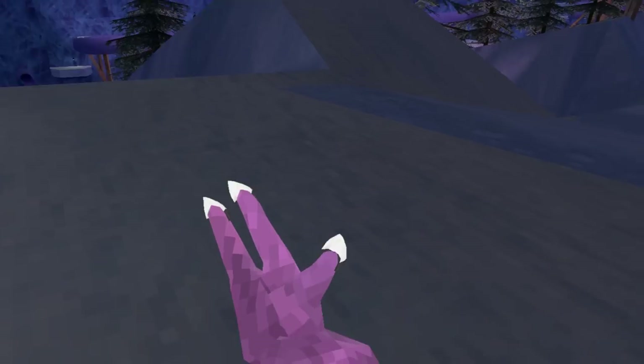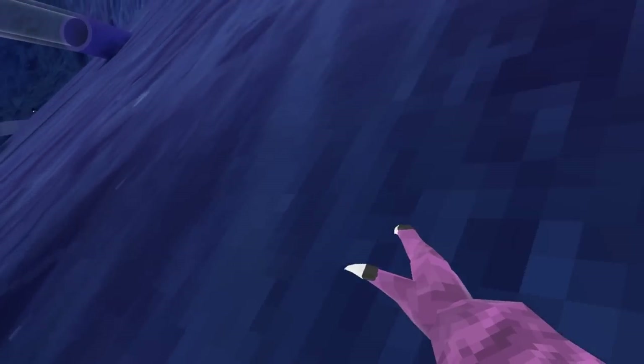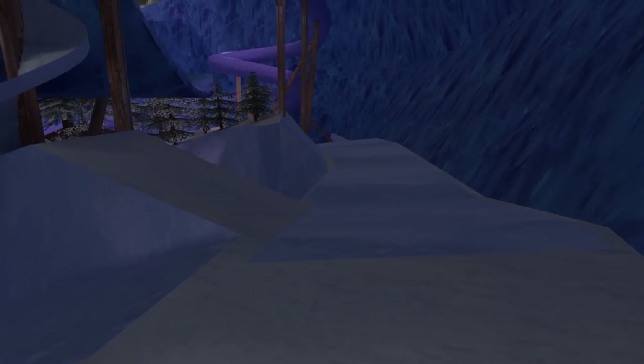Surfing is interesting because it's gonna be something that you just kinda get the hang of. The simplest way to surf is to just keep your hand on the wall, maybe at a slight angle, but it's pretty hard to predict — it's not the same for everybody. Most of the ice mechanics are just something you're gonna have to get used to.